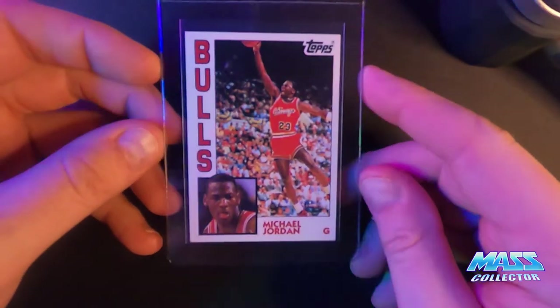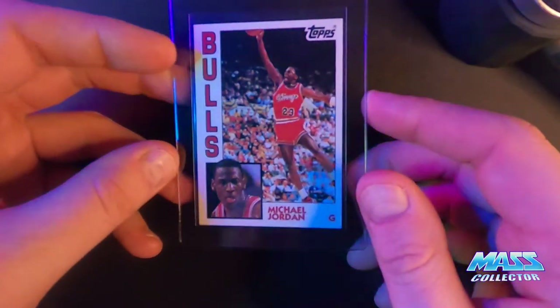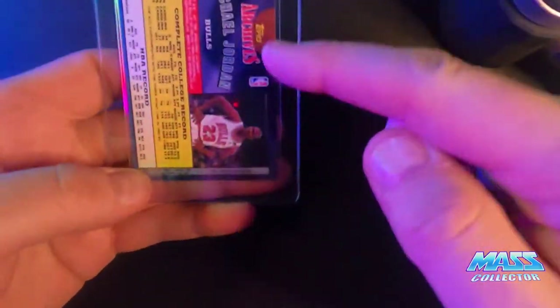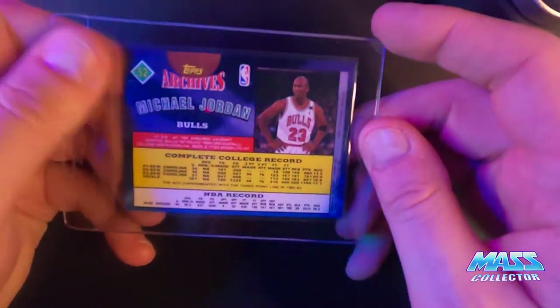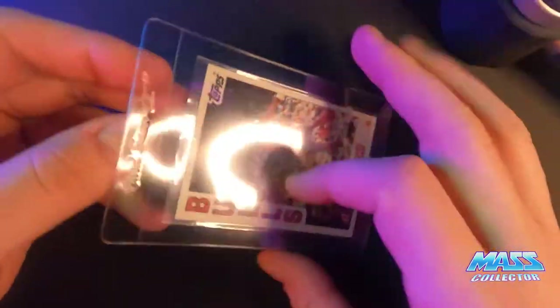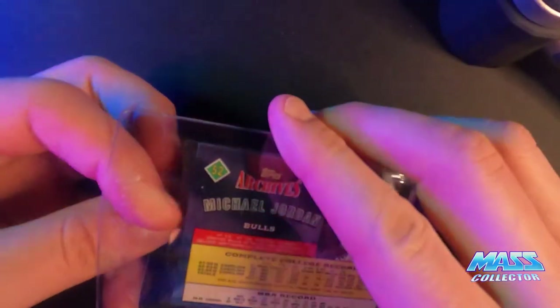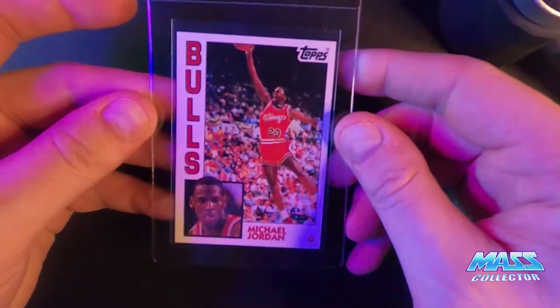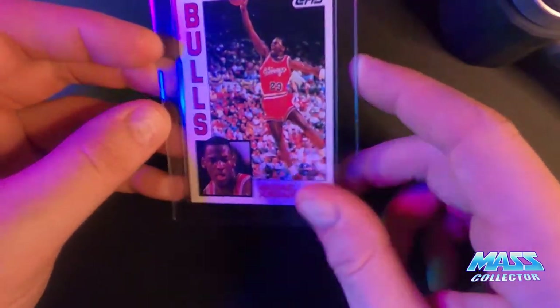Next is a 1992 Topps Archive Jordan. I'm thinking this one gets a nine — it's got lines on the back, going like this, so they're manufacturing lines from the process somewhere. Otherwise it looks pretty good, might be off-centered pushed one way a little bit, but for the most part looks pretty nice. Nine, I'm guessing — hopefully it gets a nine.